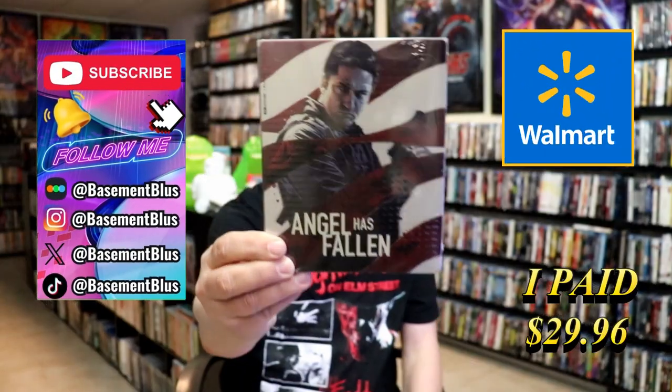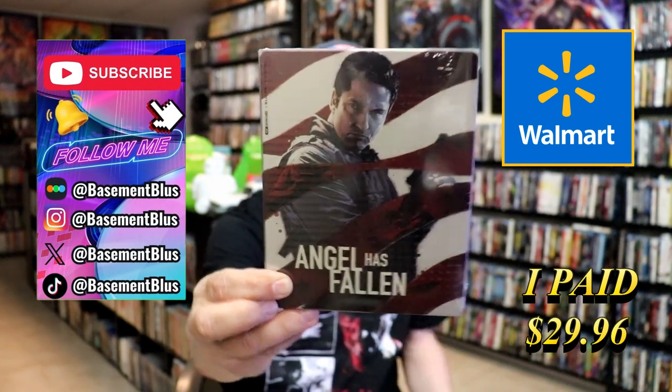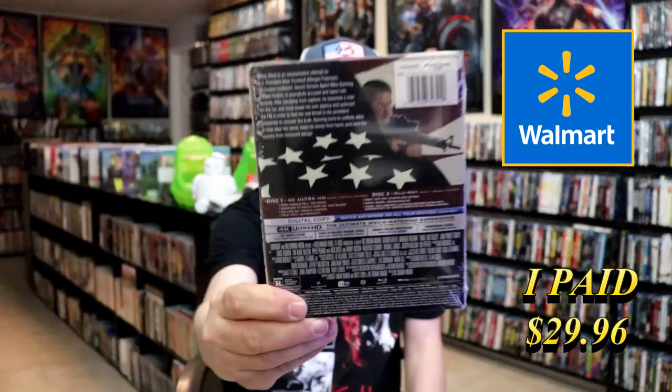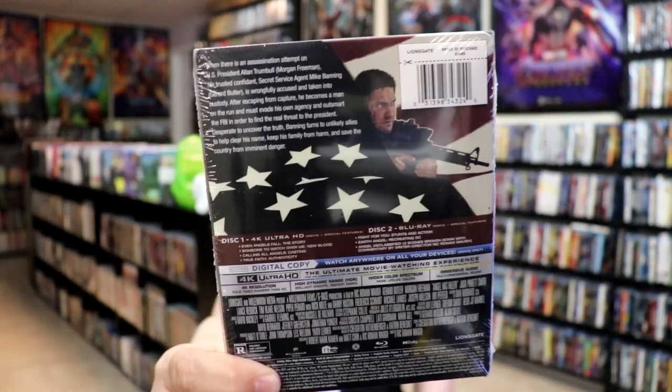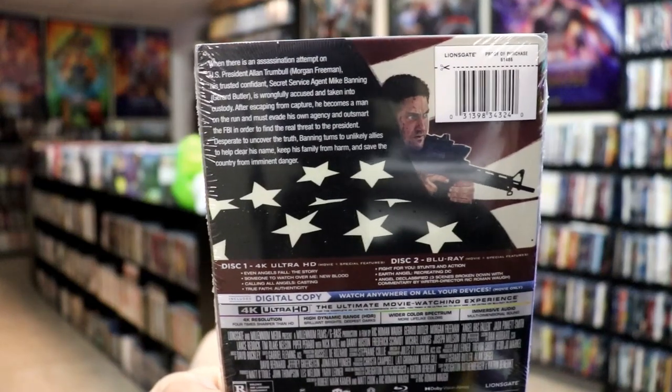Today I wanted to take time to do an unwrapping of the Angel Has Fallen 4K Steelbook from Walmart. Here's the front and here's the back. If you'd like to read up on it and check out the special features, you can go ahead and pause and do so.